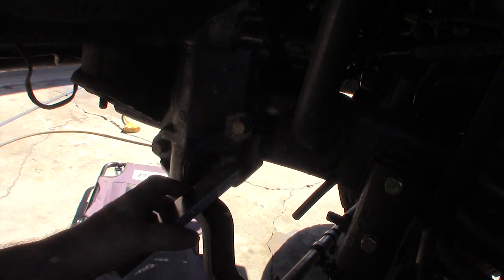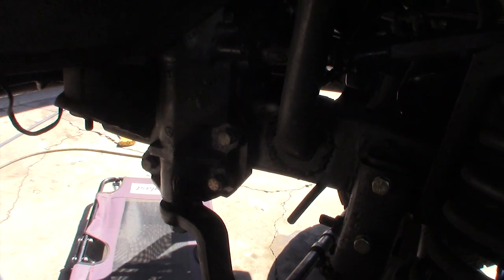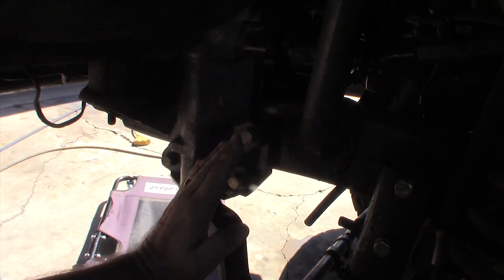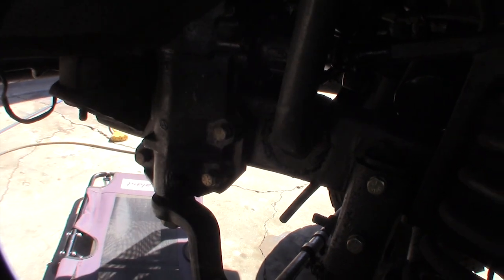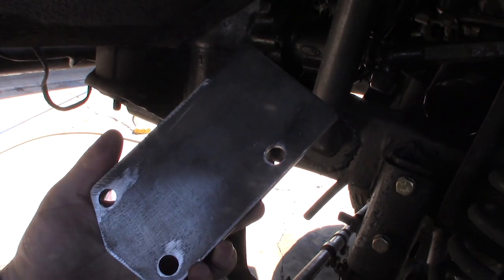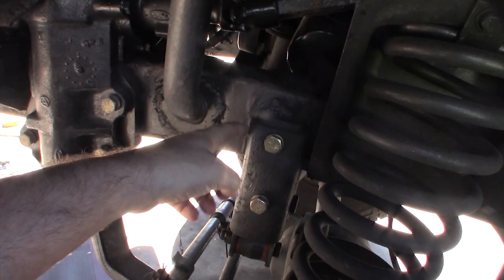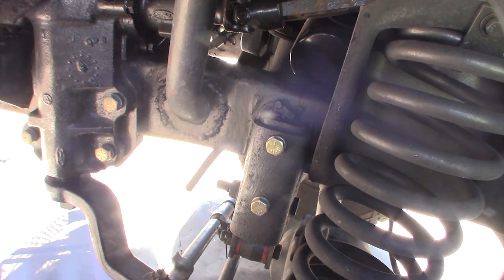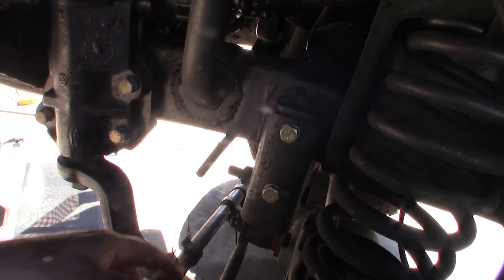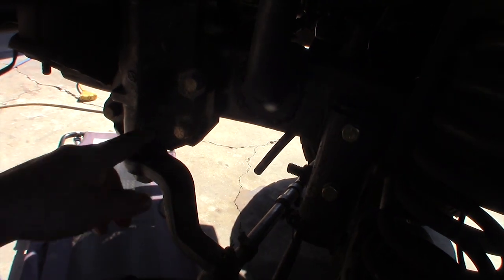I noticed that the other day when my wife was turning it, this thing was bending - I could see it moving around, like it was bending the frame a little bit. So I bought this reinforcement plate, it was like $35 shipped from Thomas Bronco. I also wanted to re-weld some of this stuff and make it better, because right now I just have it bolted in there and a lot of people said I should probably weld it in.